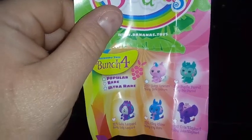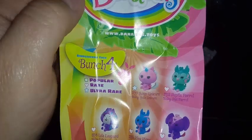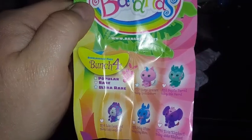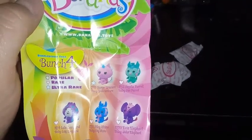Here's Bunch Four's rarity guide. Green square is popular, pink heart is rare, and blue star is ultra rare. It seems we only have one ultra rare and four rares, and the rest are not.